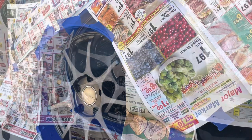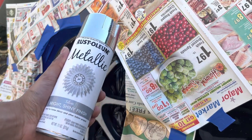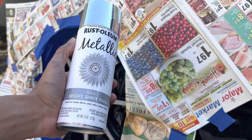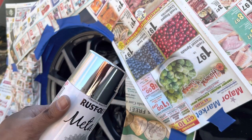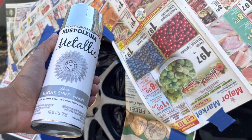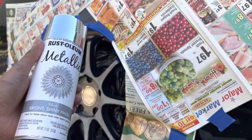The color I'm doing today is Rust-Oleum metallic. I wanted basically almost like a chrome finish, as silver as possible. I'm gonna use one can for each wheel and see how it turns out. Let me put you guys on a time lapse.